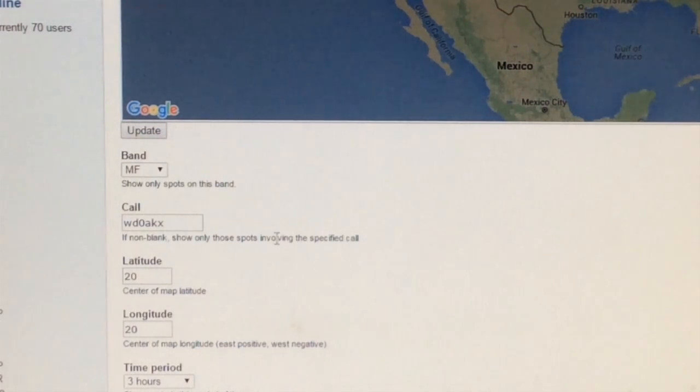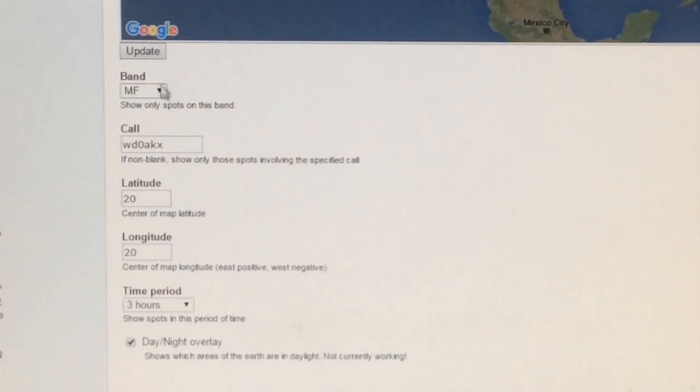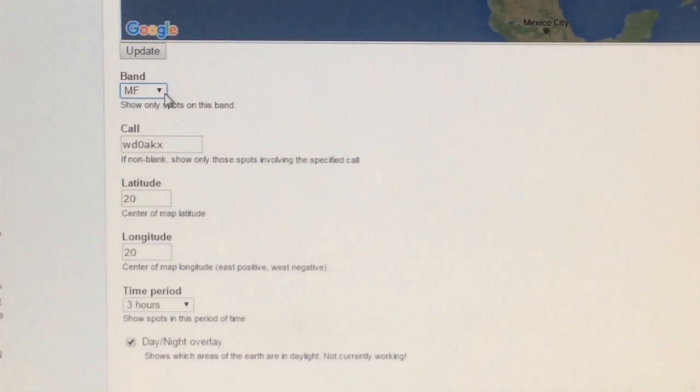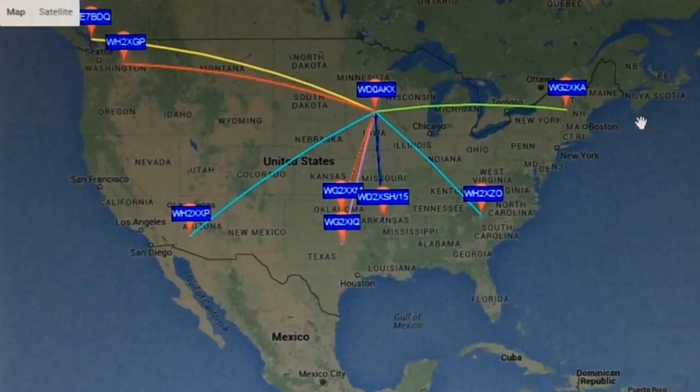At WSPRnet.org, below the map there are certain parameters you can set up. You can enter a time period for how long you want to look back, you can enter the call sign of one station to see what the activity is, and enter the band that you want to receive or transmit on. Here I entered in my own call sign, so I only see the stations that I am receiving — that is what the map shows now.